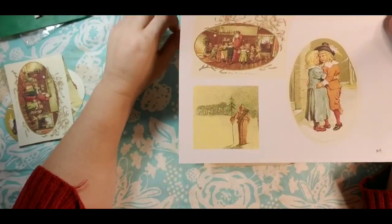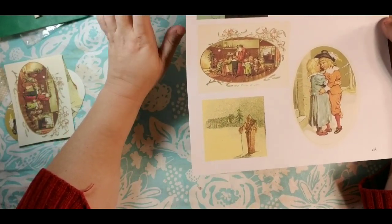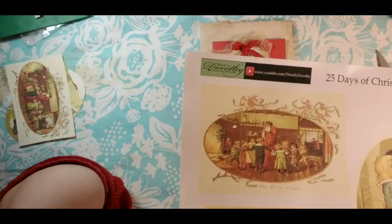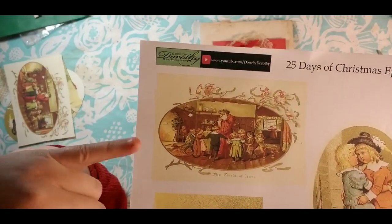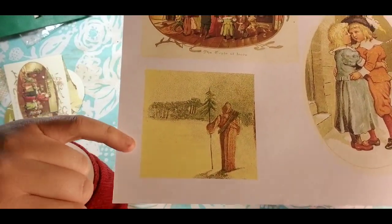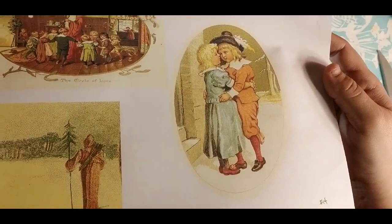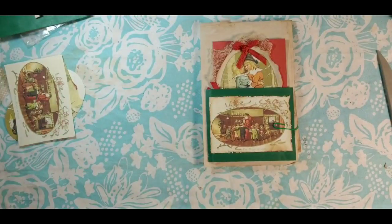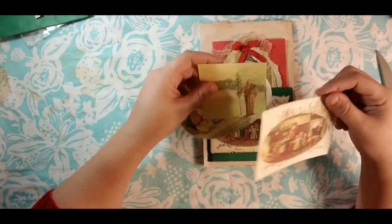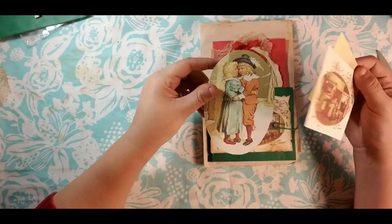We're on number 14. It doesn't seem like we've been doing this for two weeks already. These are the images we're working with today — a cute little Santa. I love this painting and the cute little boy and girl. I already went and cut mine out, so they're cut out and ready to go.